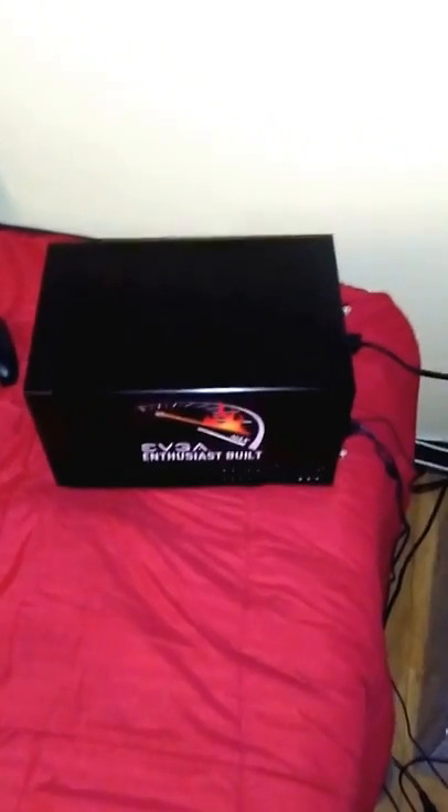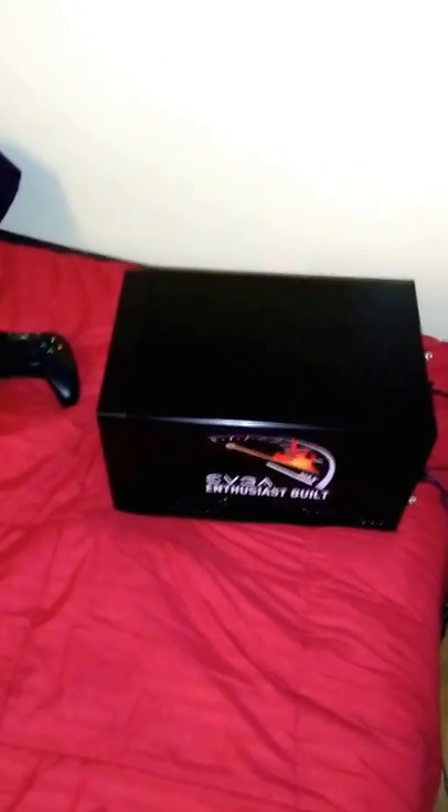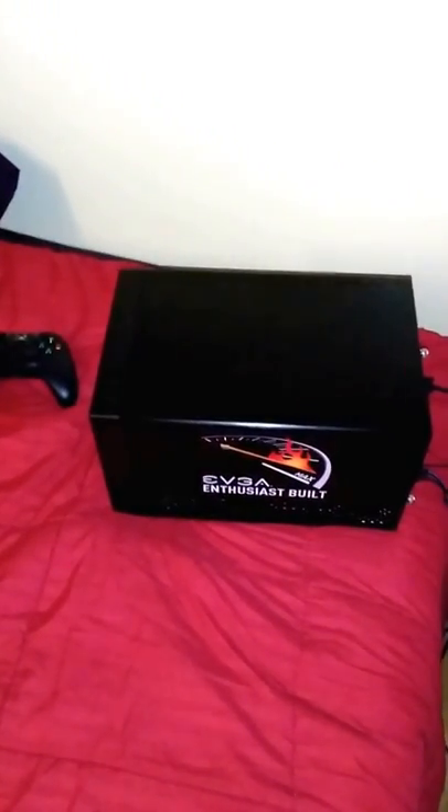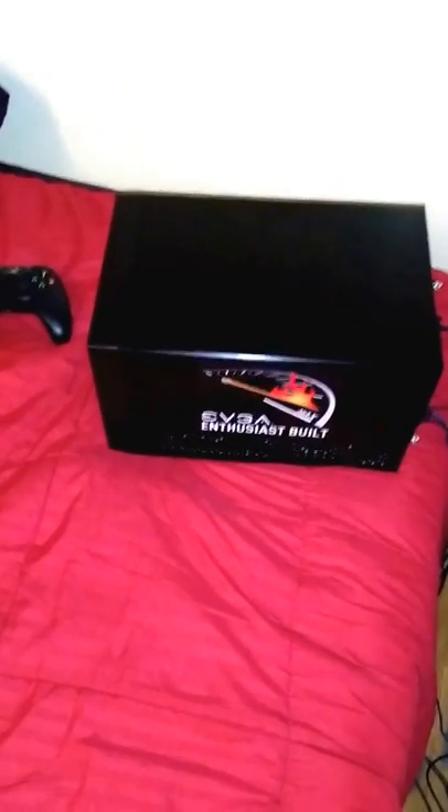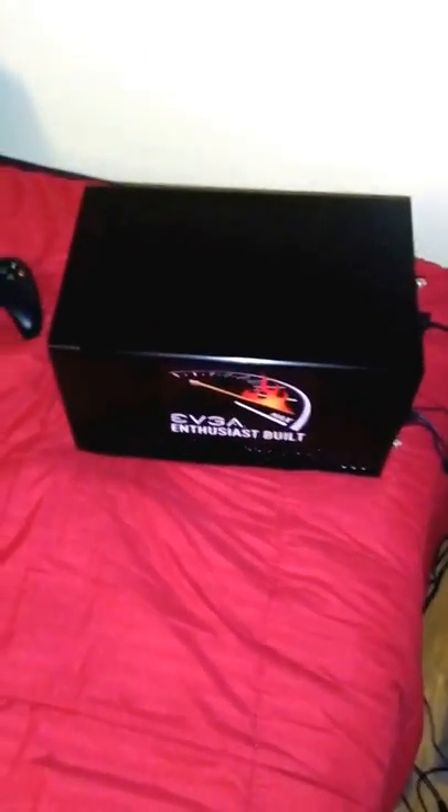In today's video I'm going to be showing you how to put a laptop hard drive inside of a desktop. There's no real need to go out and buy adapters or anything like that if you already have the SATA cables inside. So let's get started.